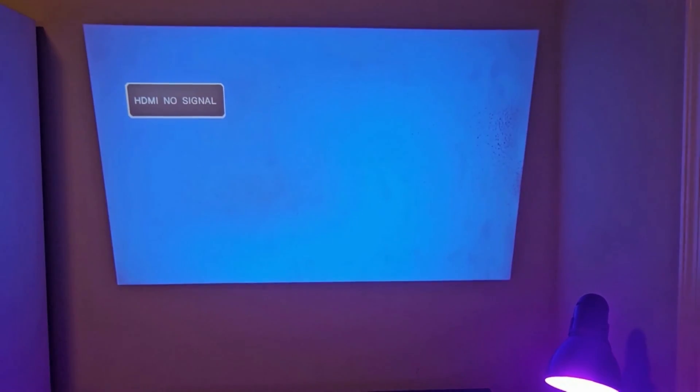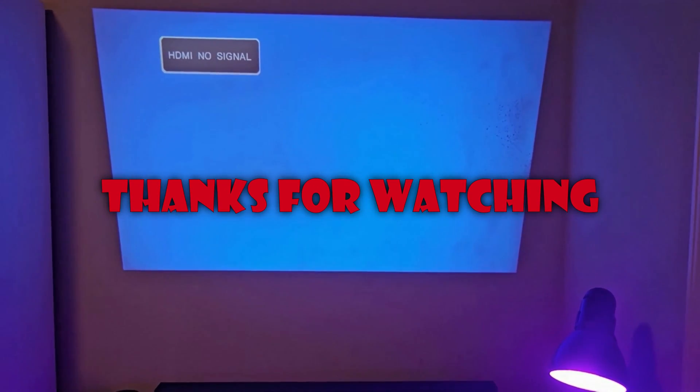I hope you enjoyed this video and you found it useful. If you did, kindly leave a like. Thank you for watching and I'll see you in my next video.